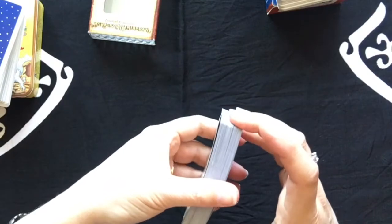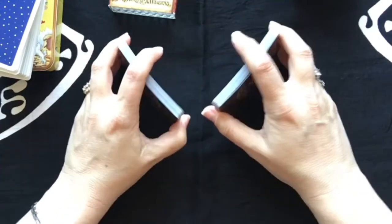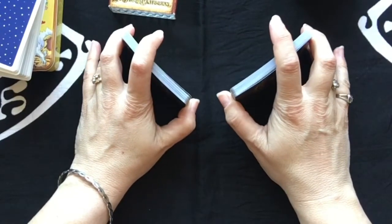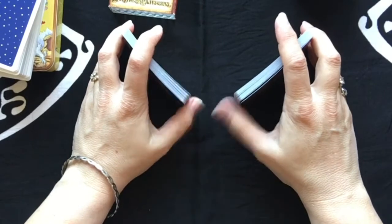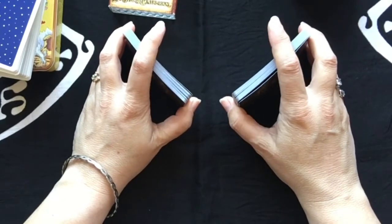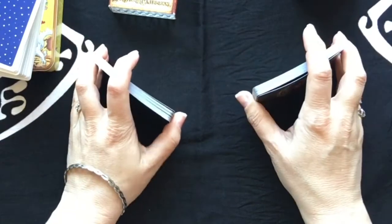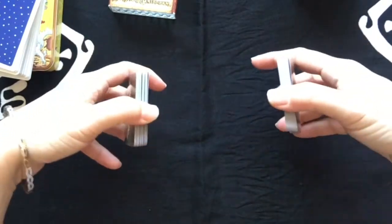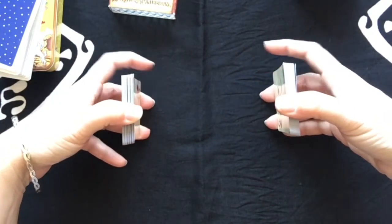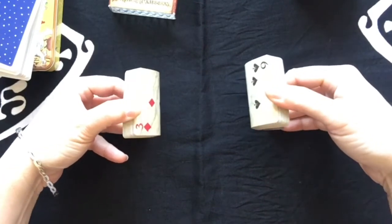With regular playing cards, you want equal amounts in both hands. I've got my thumb on the short end, my index finger on the long end, and two fingers on the other end. I'm going to put my cards on their end with my thumb up and use my index finger to push them — see how I'm doing that?